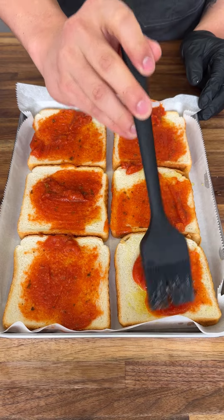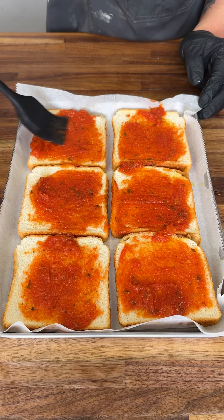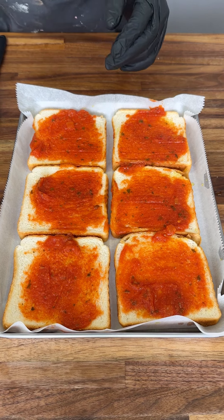I have six pieces of bread for a family of six. I have two vegetarians, two people who like Hawaiian, and two people who just like the standard pepperoni.